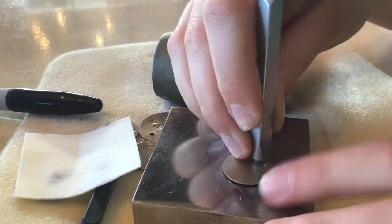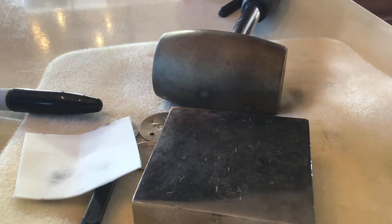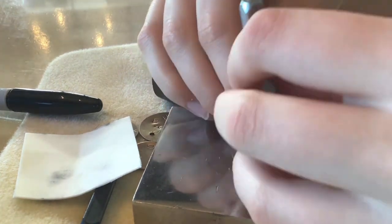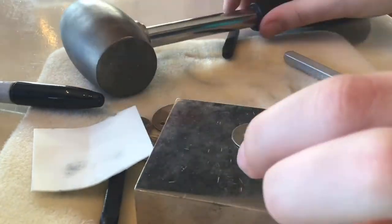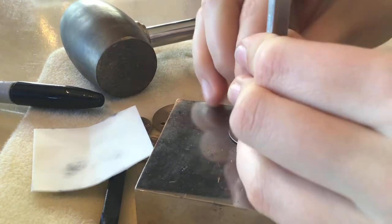Hey guys, so today I'm doing an arts and crafts video. I'm starting out by making a necklace — there are these little metal letters that you put on and then hammer. I'm making a necklace with Hob's name on it, and I hope you guys enjoy.